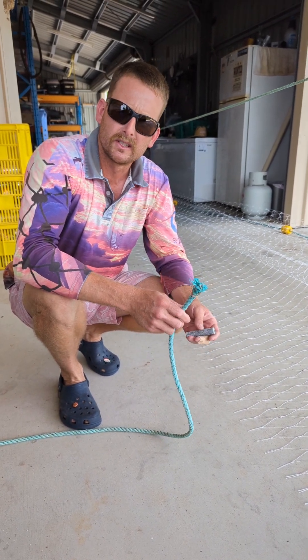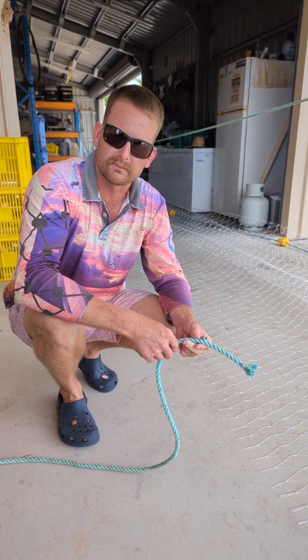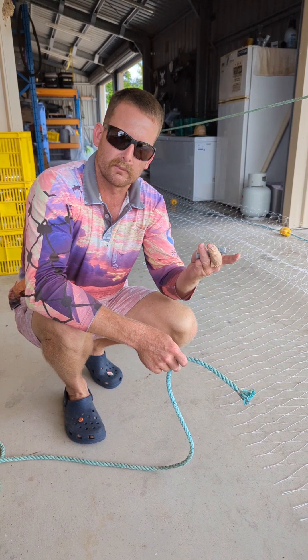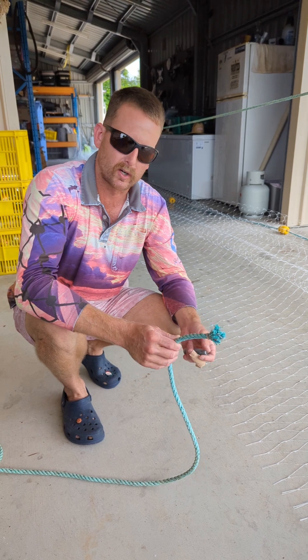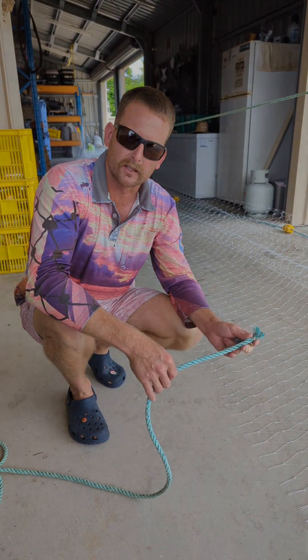This has been a huge benefit to fishers in the reduction of interactions with bycatch species in our fishery — something as simple as that lead core rope. We don't use the old leads anymore. This stuff is a lot more expensive, but it's better for the environment and better for our catch rates, so it makes sense.